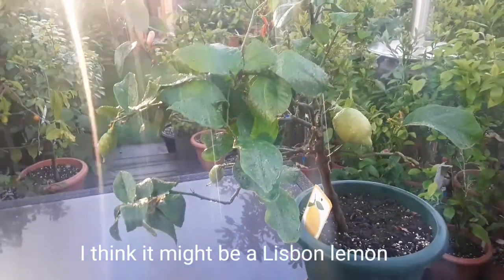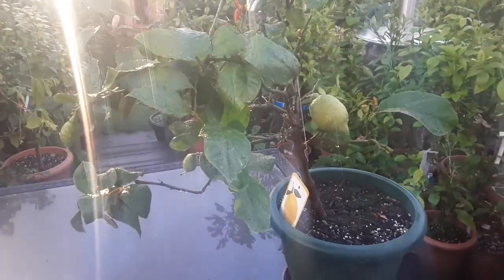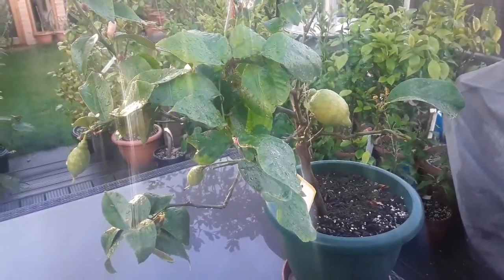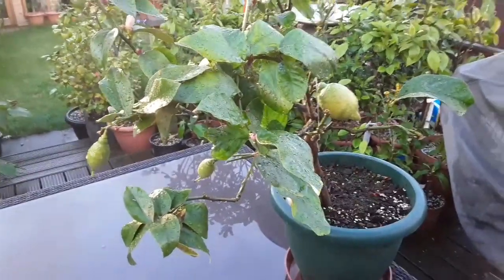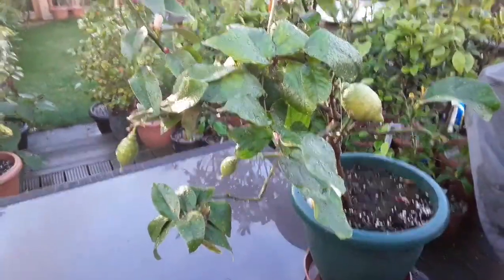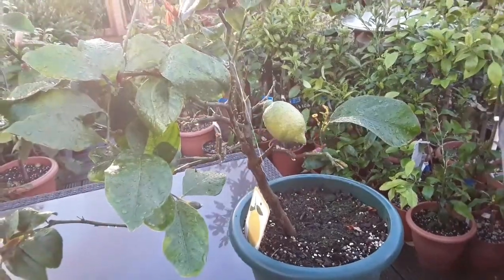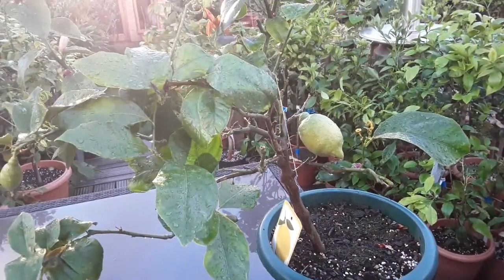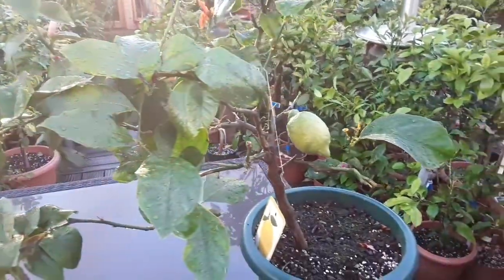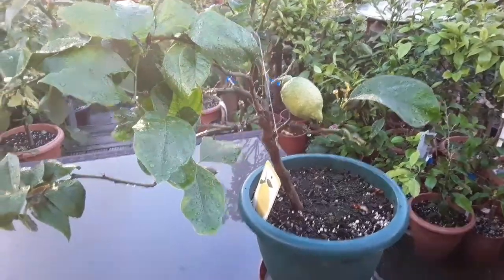The point I want to make is: if you are not already growing any citrus, subtropicals, or tropicals and you're considering trying a subtropical, I can't more highly recommend trying a lemon. They are one of the easier citrus fruits to get in the UK, but more importantly, one of the easier ones to fruit and keep alive, producing obviously very useful fruit. There's a lot of practicality to them.